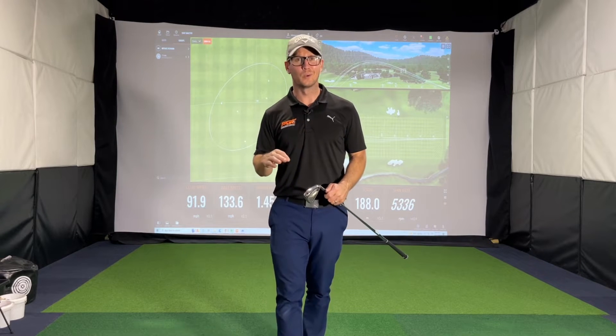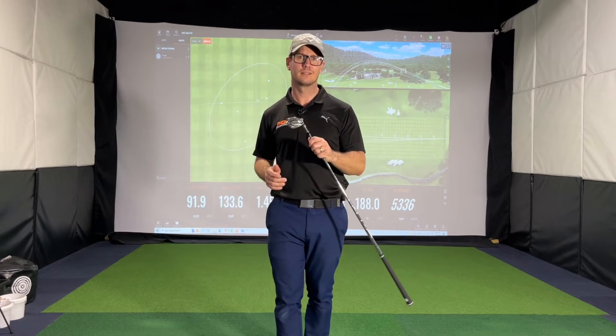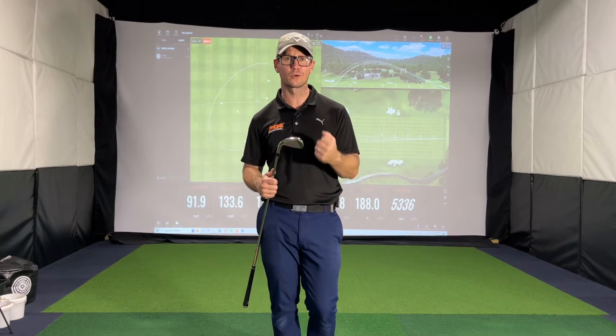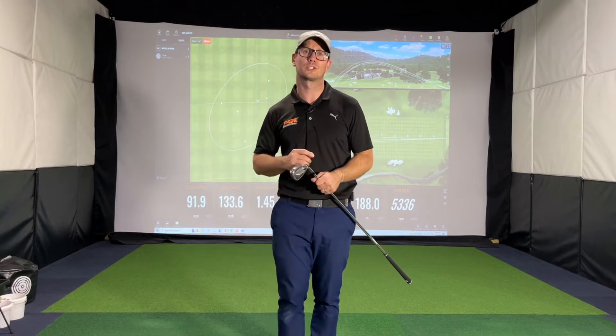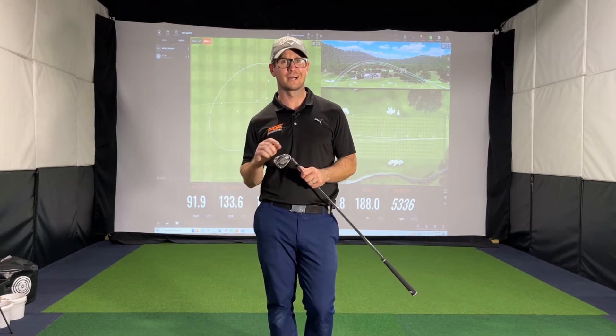I'm going to open with one keyword: wow. These D9 irons fly off the face — there's no other word for it. They feel incredible when you strike them out of the middle, and even when you don't, they just go and go and go. I just hit a bunch of shots and I'm going to show you the data very shortly, and you're going to see how far these things actually travel.